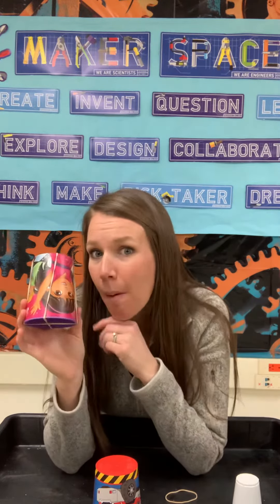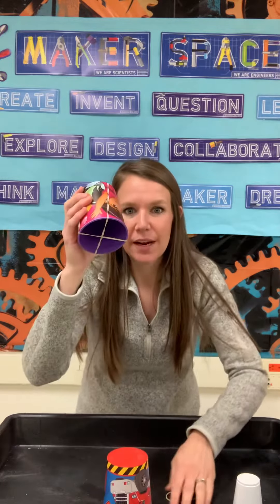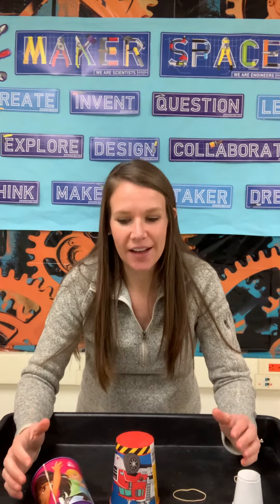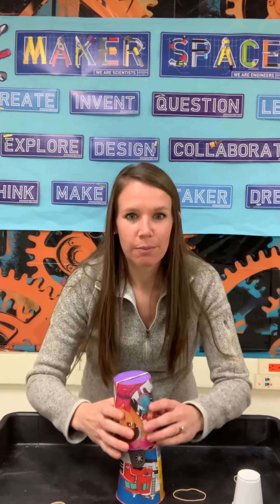You can decorate your rocket to make it look a little nicer — that's what we're going to do here at school, so why not try that at home too. When you're ready for launch, take your second cup, press it flat, grab it with two hands, push your rocket down all the way, and let it go.